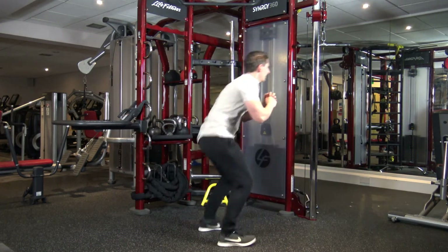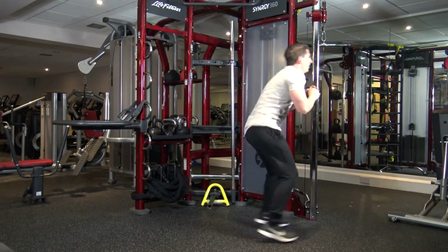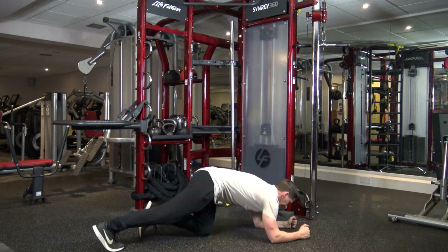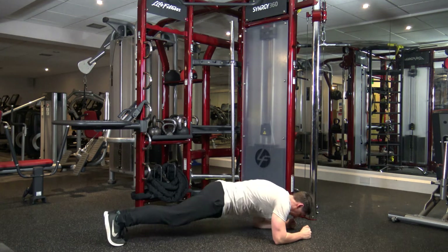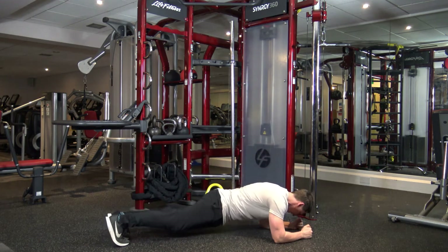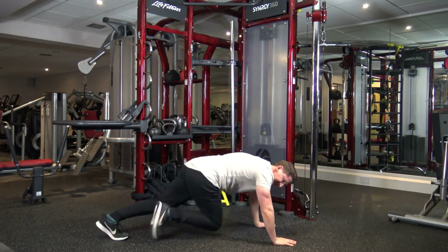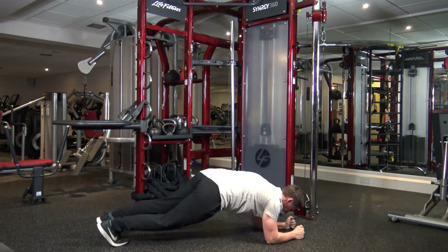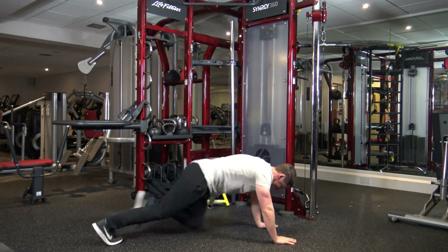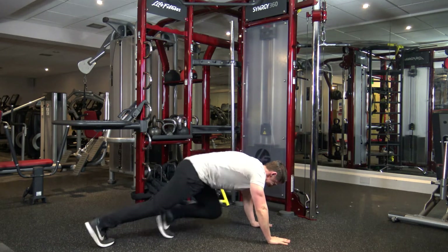Last one. Squat and squat. Good. Okay let's go. Bang, bang. Two, four, five, eight. Bang, bang. Good. One, two, four, seven, eight. Good, keep it going. One, two. Good. Five seconds left, we've got one more. Bang. Woo!